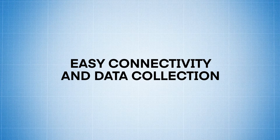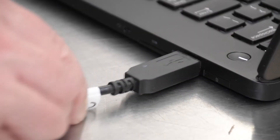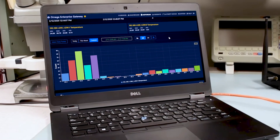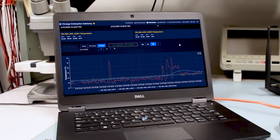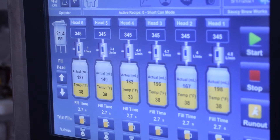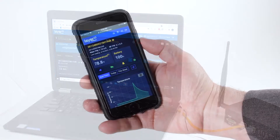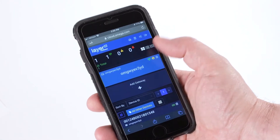Easy Connectivity and Data Collection: With a HANI sensor, you can easily connect to a laptop via USB to get instant readings. Or if you need to record and retrieve long-term data, you can install Omega's OEG software for a full array of long-term data acquisition tools. You can also connect to an existing PLC, or if you wish to monitor your data remotely, you can integrate the HANI sensor into Omega's cloud for access to your data anywhere, anytime.